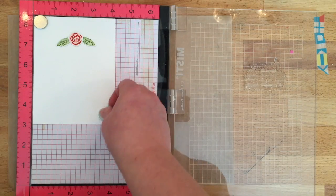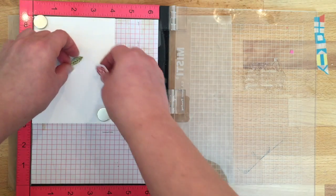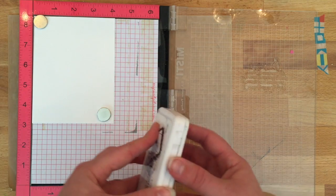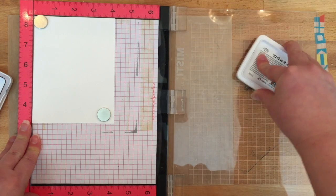I have put my greeting in place, and now I'm going to use the MISTI to stamp it. I have too many cards from back in the day where I would design the card and then go to stamp the greeting, and the greeting did not come out super crisp or clear.